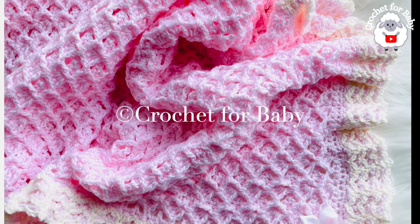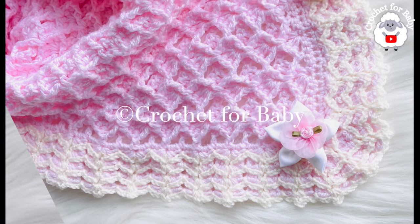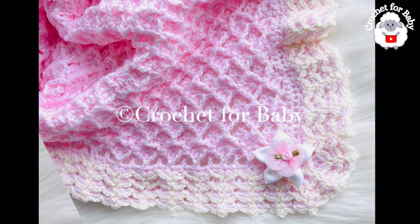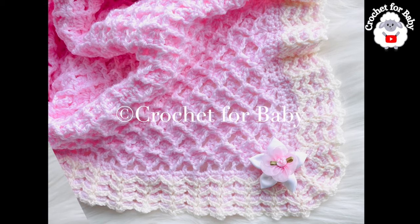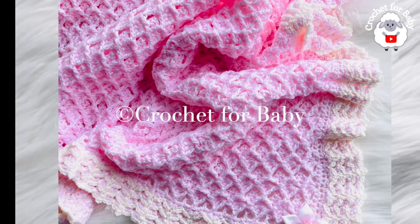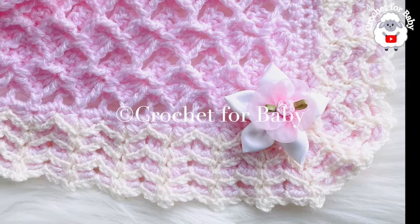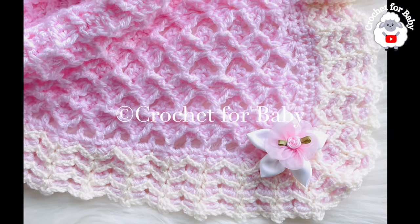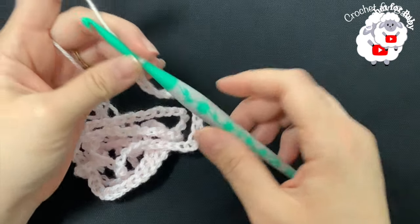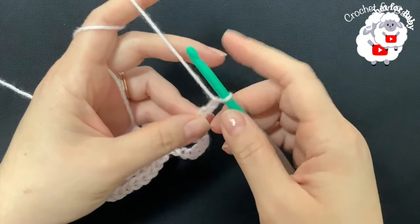To make this baby blanket I used about 562 grams of number three yarn. You can also use any yarn weight with any hook size — the important thing is the stitch multiple, which I'll give you as soon as we start. Make sure to watch to the end, where I'll give you the finished measurement of my baby blanket in case you want to make yours smaller or bigger. I'll be using a 5.5 millimeter crochet hook and number three yarn.